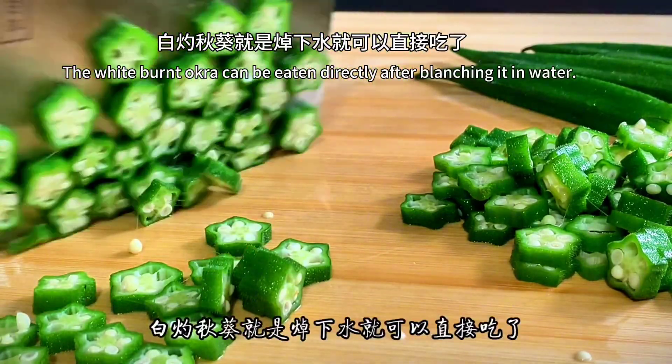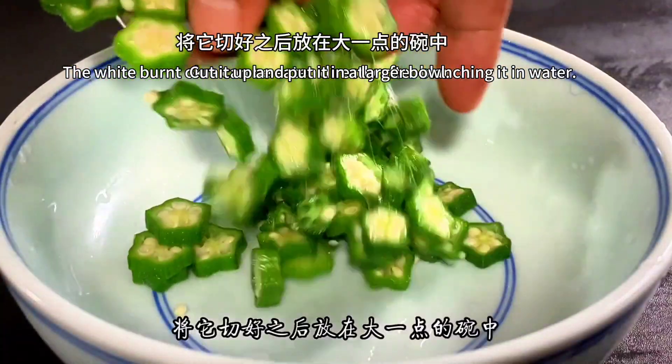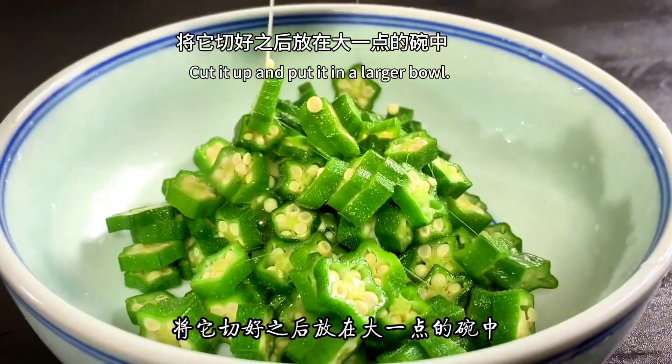The blanched okra can be eaten directly after blanching. Cut it up and put it in a large bowl.